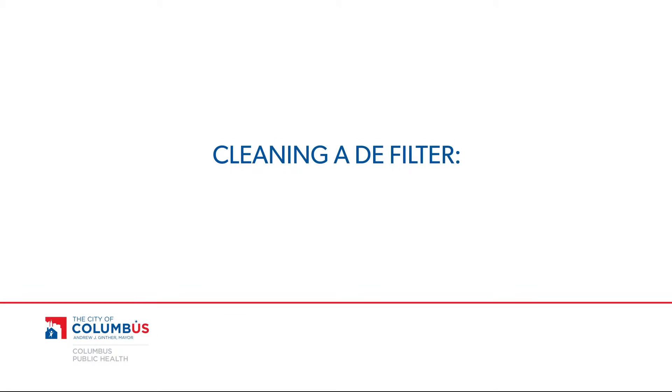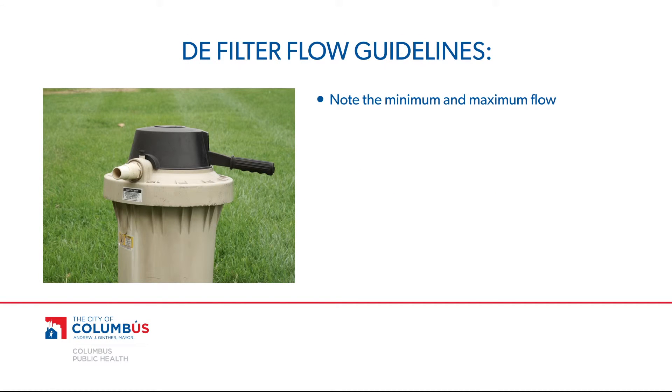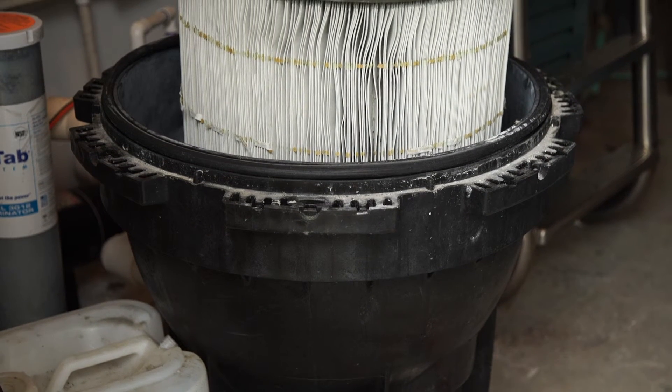To clean a DE filter, the system must be backwashed and filter grids periodically removed and manually cleaned. All filter systems have a designated minimum and maximum flow to ensure optimum efficiency. If the actual flow rate reading exceeds this number, debris will be permanently driven into the filter grids where it can cause component failure. Always follow the manufacturer's specifications when cleaning and operating your filter system.